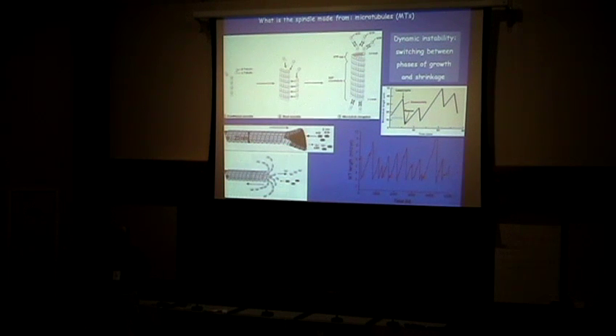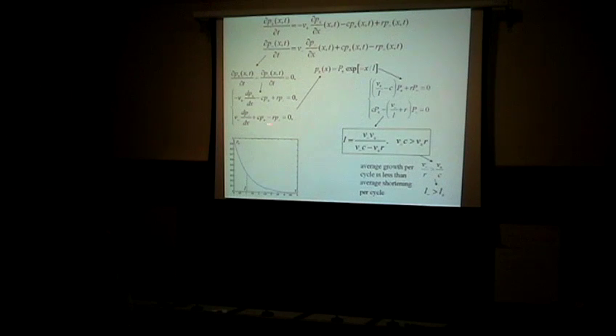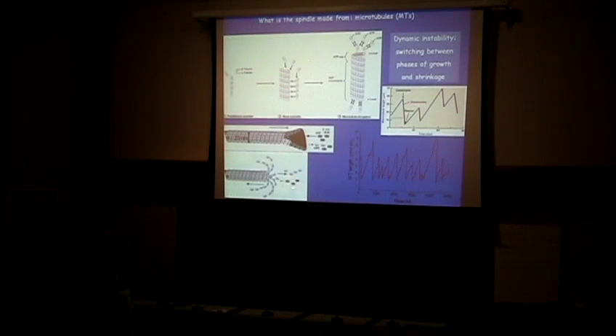The microtubule starts to fall apart like peeling a banana. The protofilaments of GDP dimers are not sticky — they don't like to stick laterally together — and they don't like to be straight; they prefer an elastic configuration in which they are curved like horns. So the banana peels apart, and there's catastrophe and shrinkage until, by chance, you have enough GTP dimers binding here, recovering into the growth stage. This process has been the subject of a tremendous amount of both theoretical and experimental work.